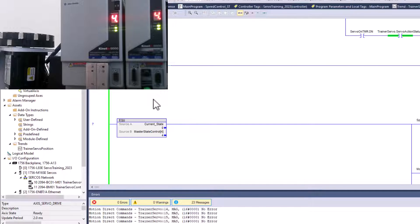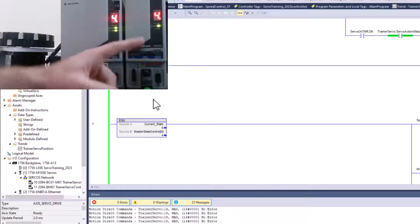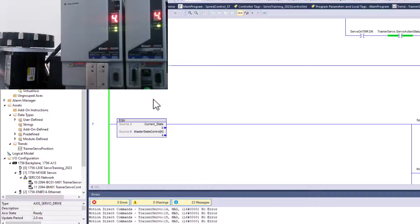Eventually my encoder order will come in so we can see real-world scenarios, but until then you understand how one servo can be a feedback loop only and control another servo. This can be done with a Kinetix 6000, Kinetix 5500, Kinetix 5700, or MPL motors — these are two MPL motors, and you can use them as VPLs as well. I'm running Studio 5000 version 34, but this does not hinder you — version 20 all the way up to 35 works the same.